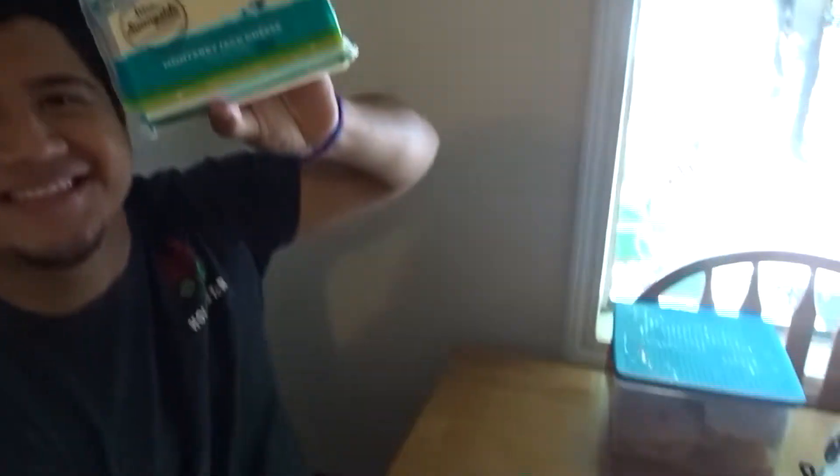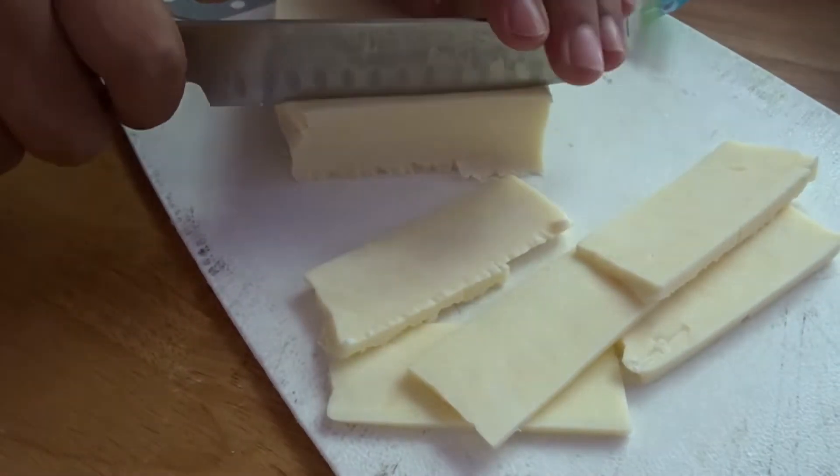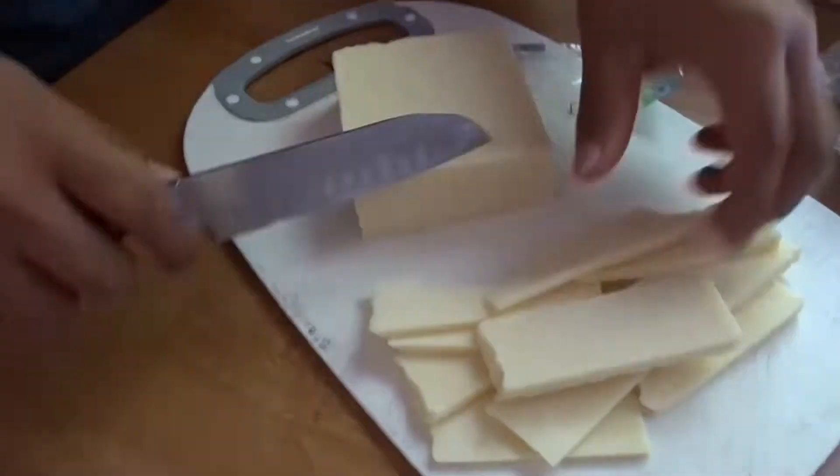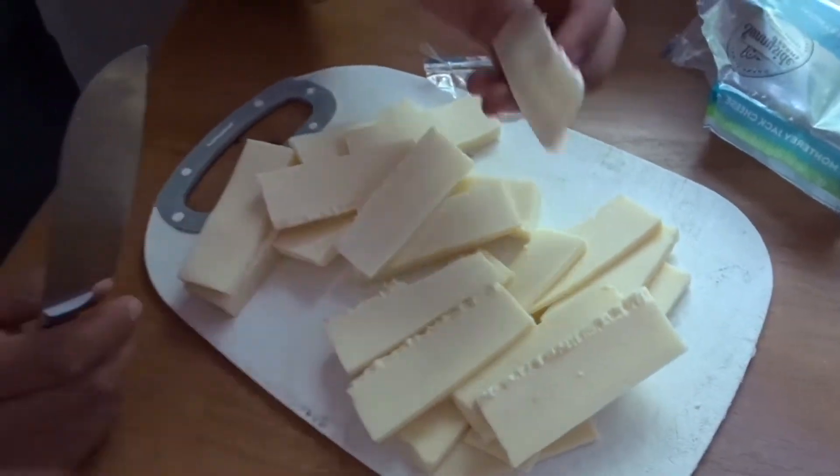They're all cut up already, so all we're gonna do is wait for this to heat up and then we're gonna put the chiles in. That's my mom — say hi mom! While we wait for the oil to heat up, we're going to cut the cheese in little slices like this. This is how the cheese looks after we cut it in little pieces — he did a good job cutting it.